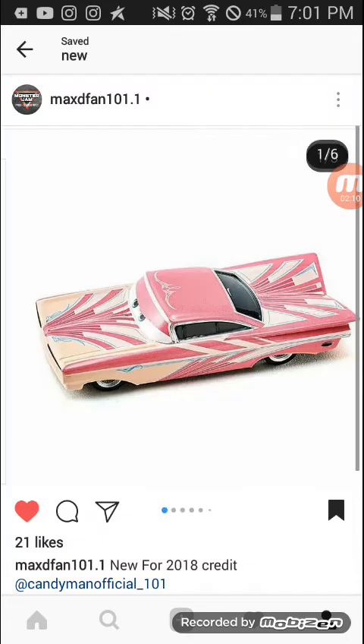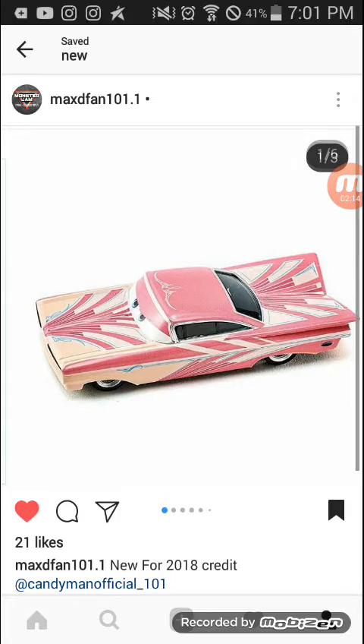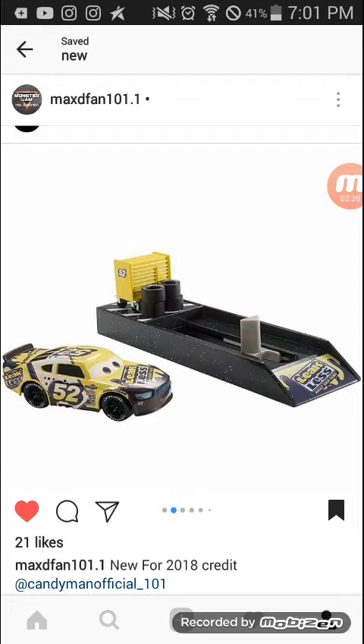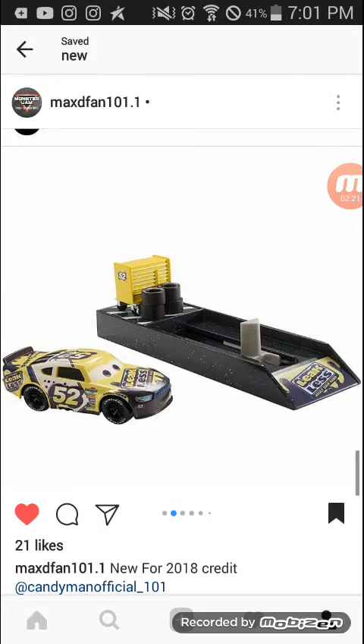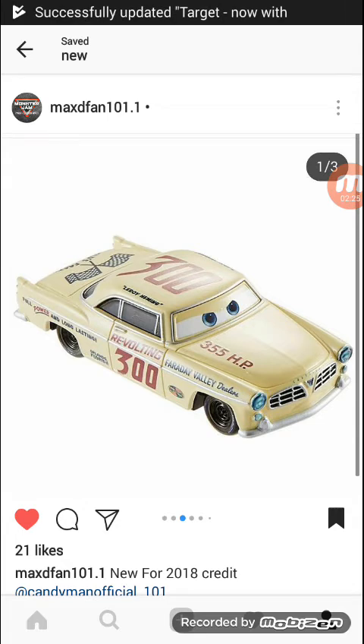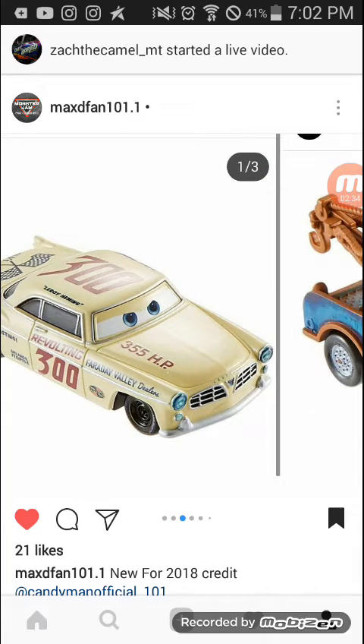Here we've got Miami Ramone, which is the Ramone that painted Cruz into Rusty's Cruz. There's also a Leakless Launcher — I really want all of these. And there's the car that Doc flipped over and then Cruz flipped over, and Jackson too. That's the rookie — not anymore.